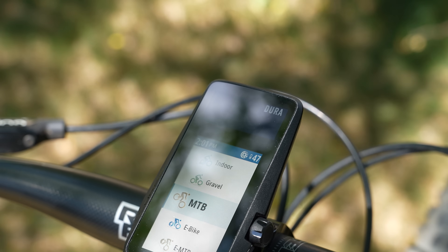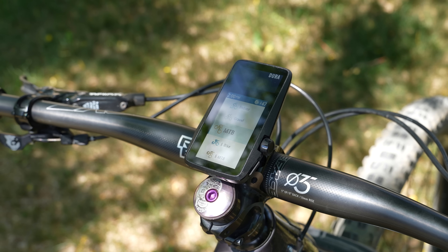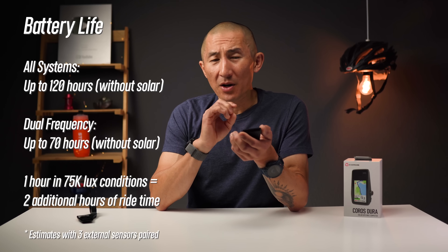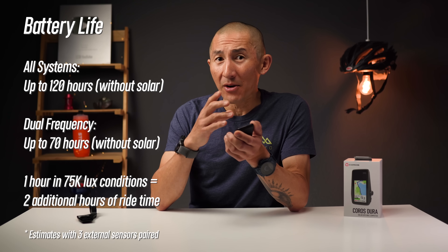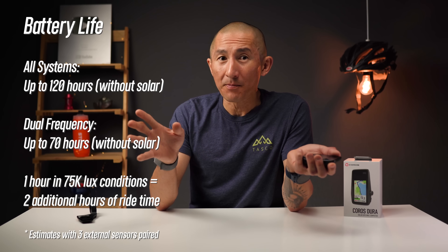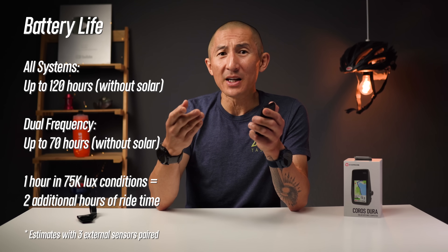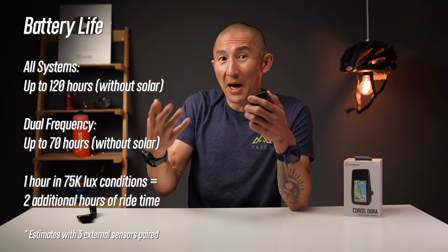One of the other unique things about the DURA, other than the dial, is the unapologetic solar panel above the display. Even though it takes up a good amount of space and adds to the overall footprint, it works — it's not just delaying discharge like on some other solar bike computers. In theory, you can actually recharge the device. They advertise up to 120 hours of battery life using its all-system satellite mode, and up to 70 hours in their higher-accuracy dual-frequency mode without any solar exposure.